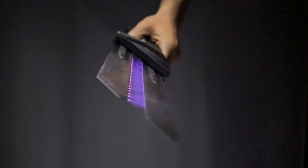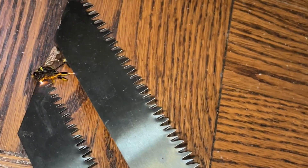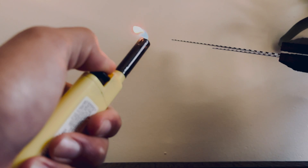I woke up to a big wasp inside my room, so the plasma blade was the quickest and easiest way to deal with it. The plasma also generates ionic wind, which you can see by the way it blows out a candle.